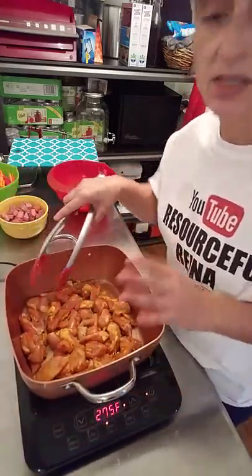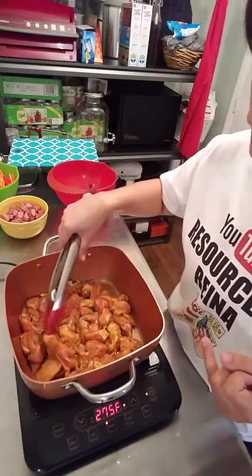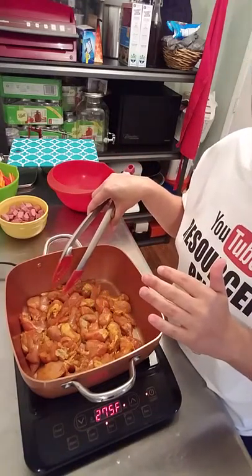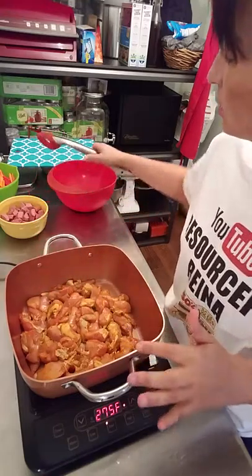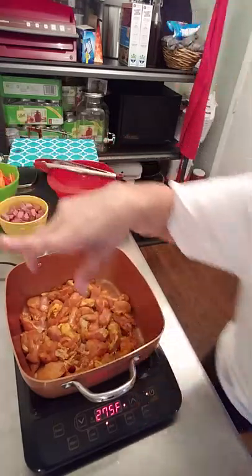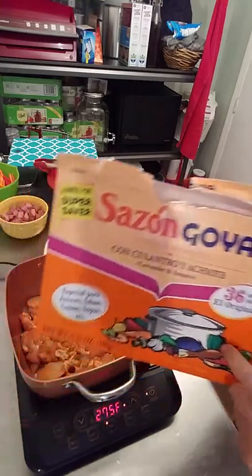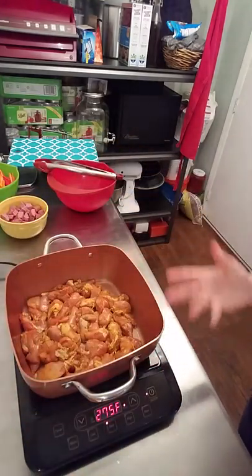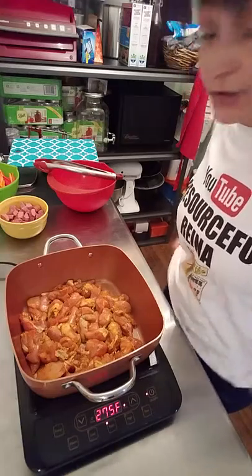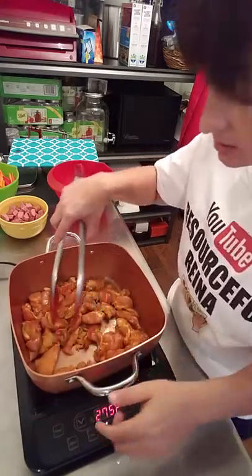I actually season it differently using some Spanish ingredients. I use adobo, garlic powder, onion powder, Italian seasoning, and achiote — which is like a saffron seasoning. Ours comes in a powder form. Again, you can just season it with salt and pepper. I just tend to like using more ingredients. I cook with flavor, not with spice — not really into spicy food. My son is, but we do use a lot of flavoring here.